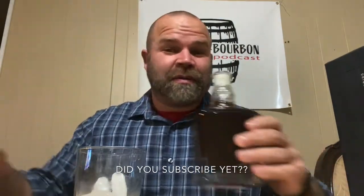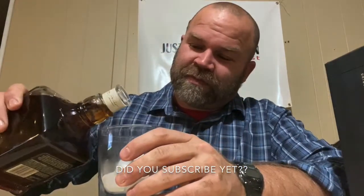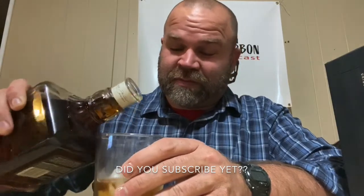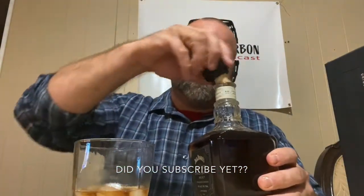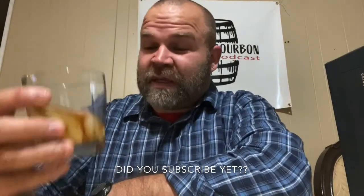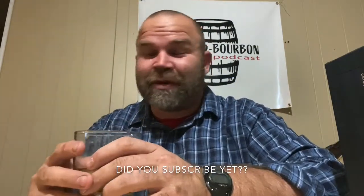We'll give it a smell — very, very good. And we're gonna give it a pour. I love that sound. Took a little hike today, I'm on the trail, just a little hiking outside, nice. So here we go, got it poured, let's give it a little smell in the glass — smells really, really good, my mouth just watered.